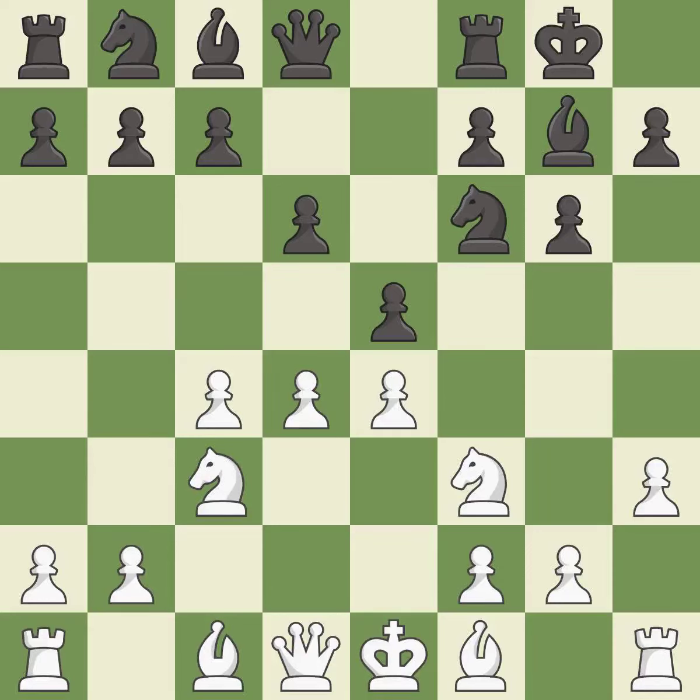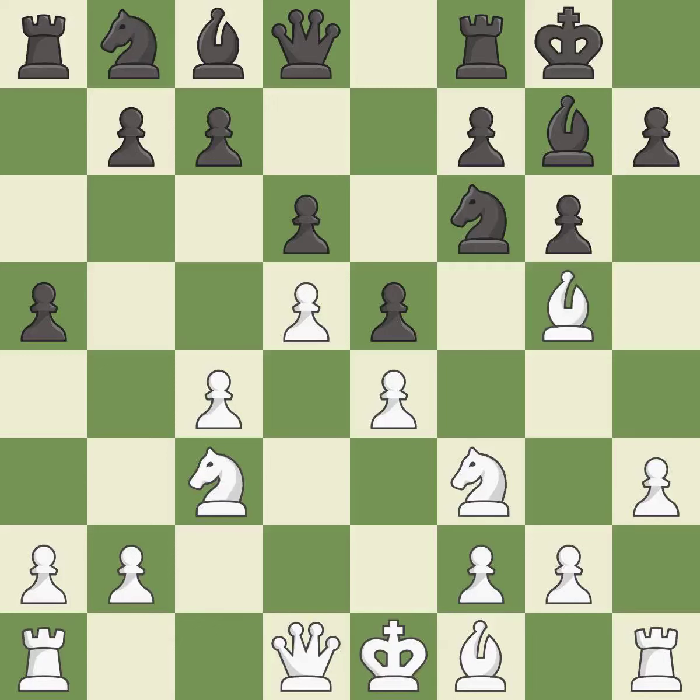e5 takes space in the center and attacks the pawn on d4. d5 takes space in the center and controls the c6 and e6 squares. c5 takes space on the queenside and controls the b4 square, slowing down white's ideas of advancing on the queenside with a quick b4 pawn push. This pins a knight, which restricts its mobility. This activates a knight by developing it off of its starting square.